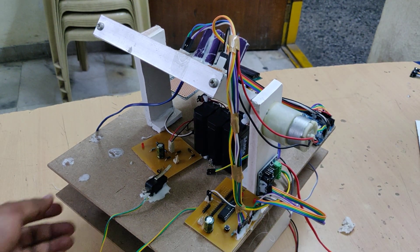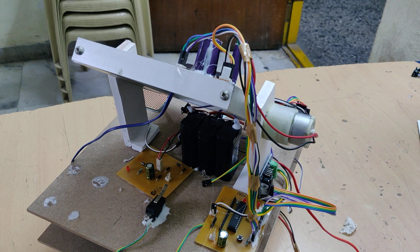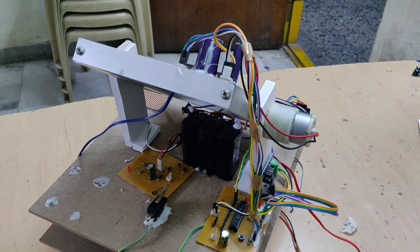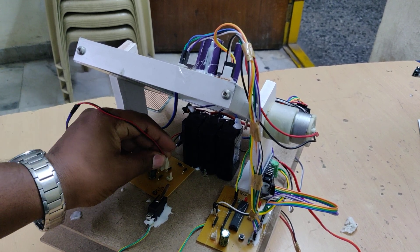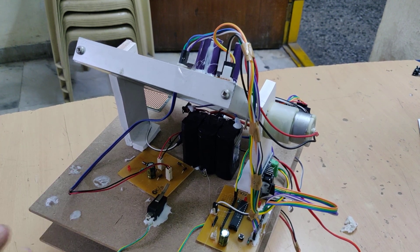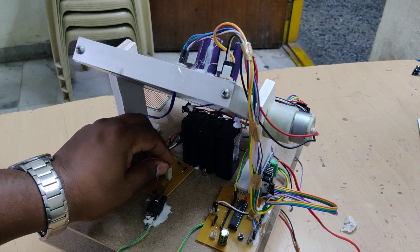We are using a 12-volt 1-amp rechargeable battery. We can recharge it from the solar panel as well as from a transformer. When you want to charge the battery with the solar panel, connect it to these slots. It takes around 8 hours to be fully charged, either from the solar panel or the transformer.